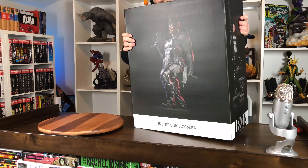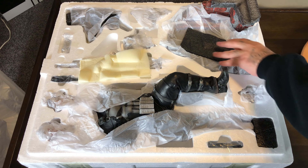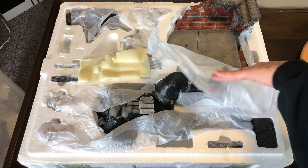Very cool box art here, man. You got the Punisher logo on the wide side here, and you got the statue on the sides and on the back with the different portraits and everything. Looking good. Here's a bird's eye view of what's inside the box. Let's go ahead and take out the base first.